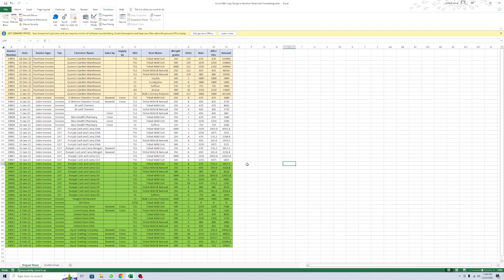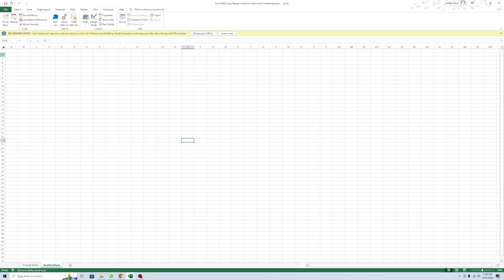Hi, in this video I will show you how to copy your data ranges and tables from one sheet to another sheet. One is another sheet and the second is another blank sheet.